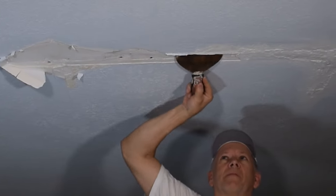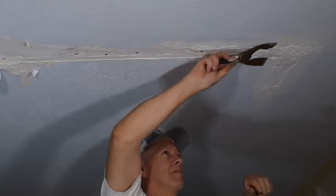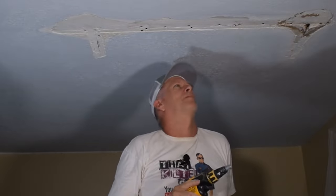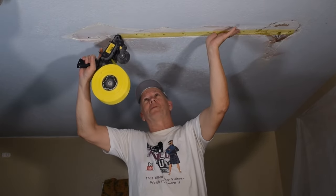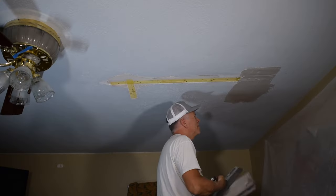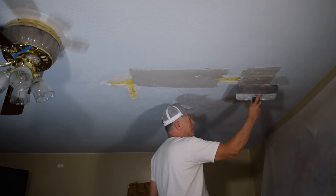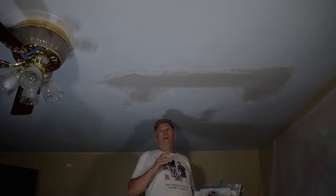In part one, I showed you how to do the prep work on this ceiling repair including the scraping, adding more screws where needed, and I explained why. Then I showed you how to mesh tape it, get it ready for embedding, and how to embed it with the first coat of mud, which is the taping coat. Now we're ready to move on to the first full coat and beyond.